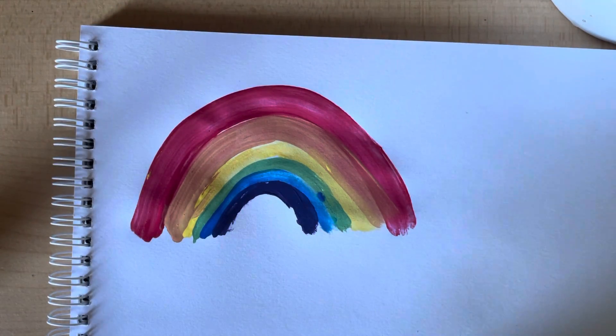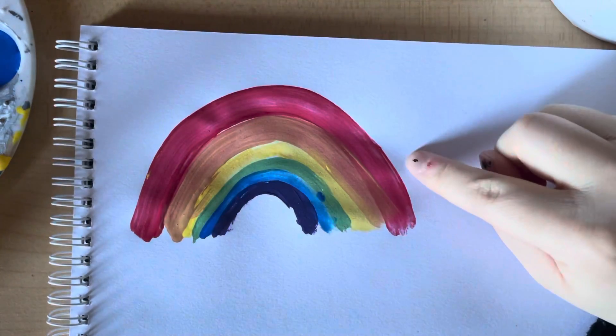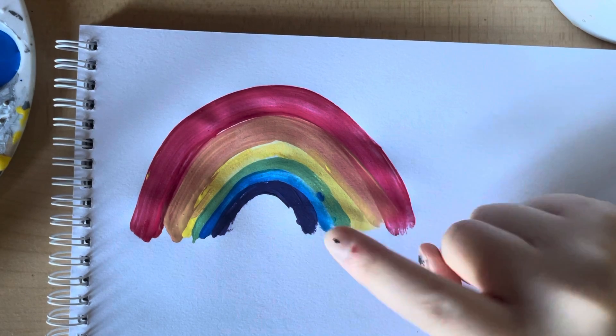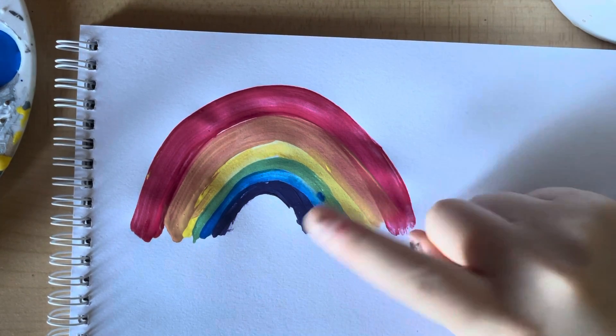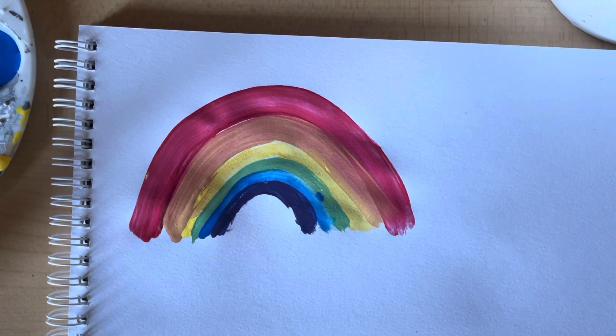There we have it — we have our rainbow. We have red, orange, yellow, green, blue, and purple. I hope you guys enjoyed, and thanks for watching.